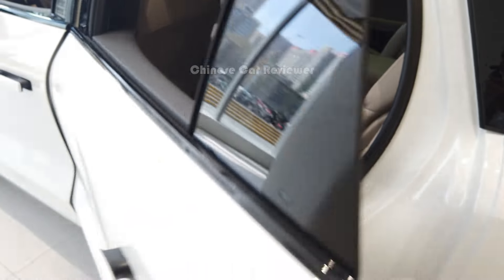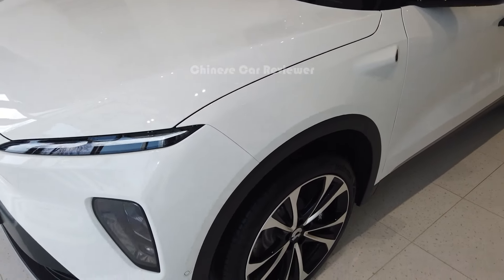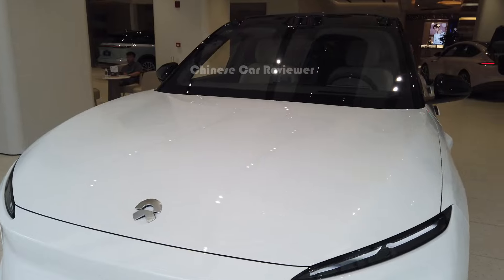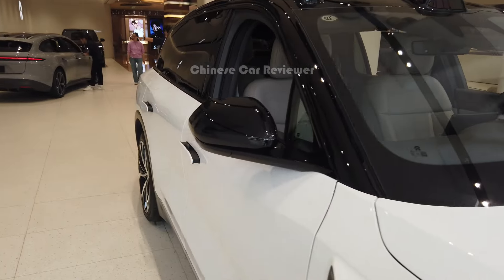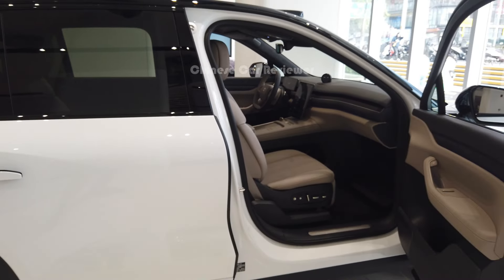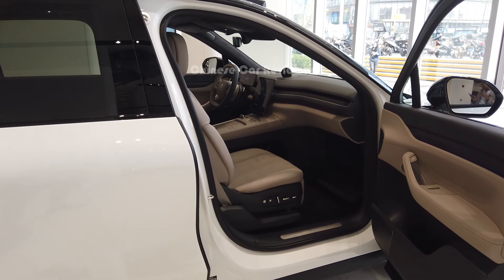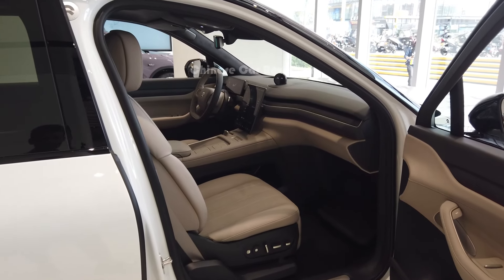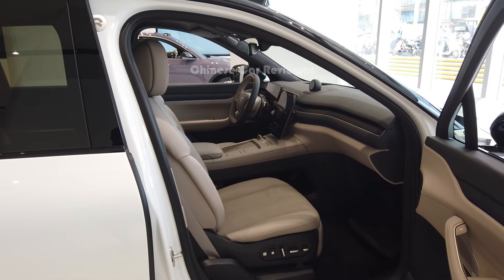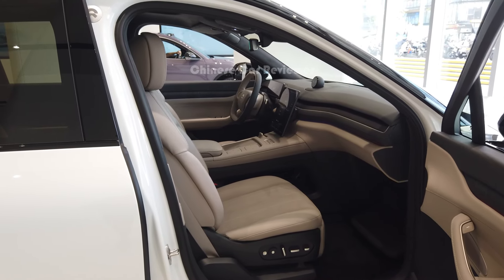The top speed of this vehicle is 200 km/h. 0 to 100 takes 4.1 seconds. It comes with two battery pack options: 75 kWh or 100 kWh. With the 75 kWh pack, the CLTC range is 465 km. With the 100 kWh pack, the CLTC range is 605 km. The power output is 653 horsepower along with 850 Nm of torque.